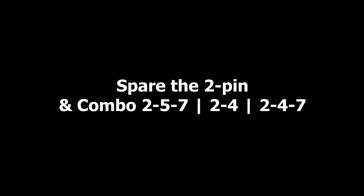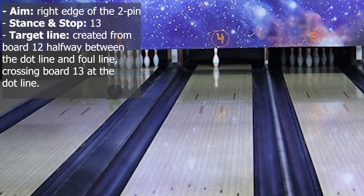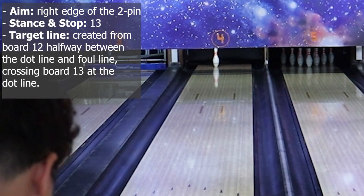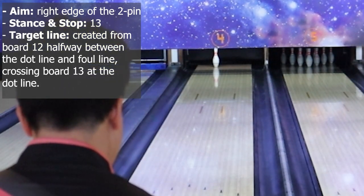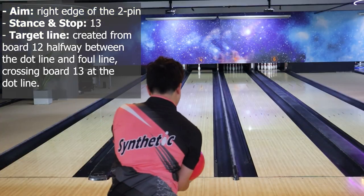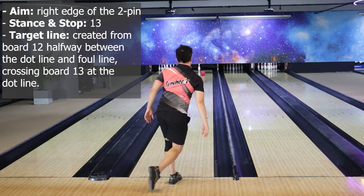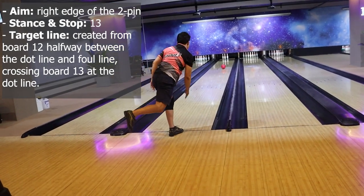Pin 2 and combo 2-5-7, 2-4, and 2-4-7. Here is the preset for the 2-pin: aim at the right edge of the 2-pin, stand and stop at board 13, and the target line is created from board 12 halfway between the dot line and foul line, crossing board 13 at the dot line. You can also use this preset to convert the combo 2-5-7, 2-4, and 2-4-7.